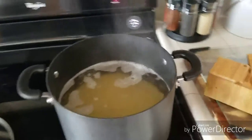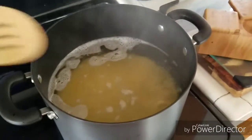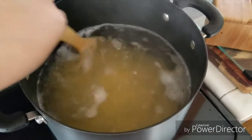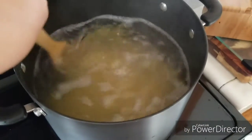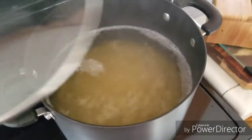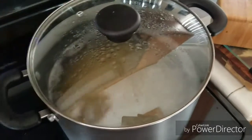I've boiled some water and I've added some orzo. Before I added the orzo, I added some salt to the water to give it some flavor. Per the instructions on the box, it's just to let it cook for nine minutes. So I'm going to go ahead and do that, pop the lid back on, and let that sit and we'll be back.